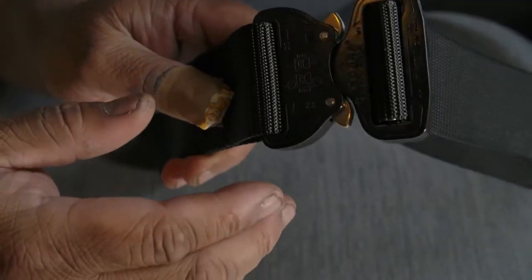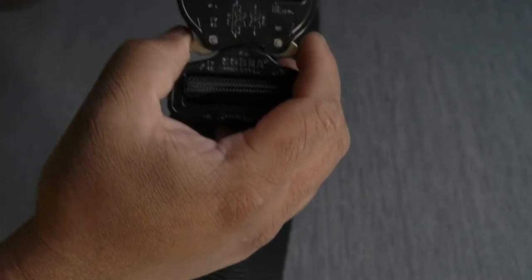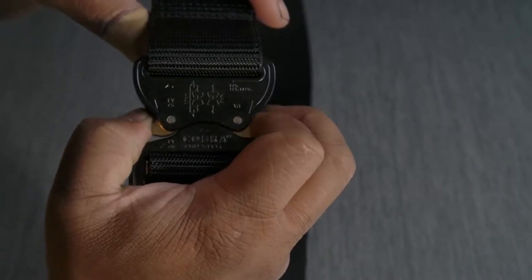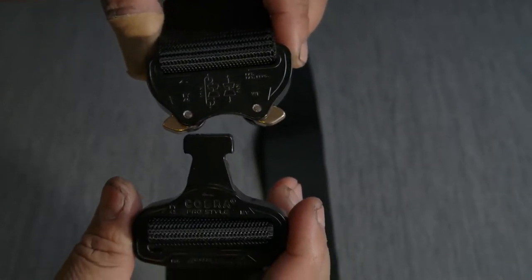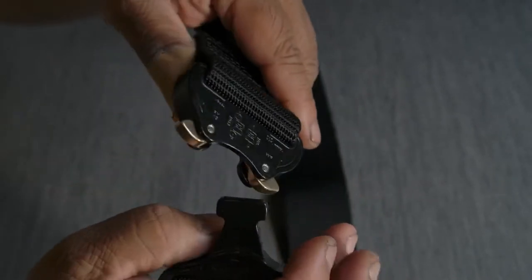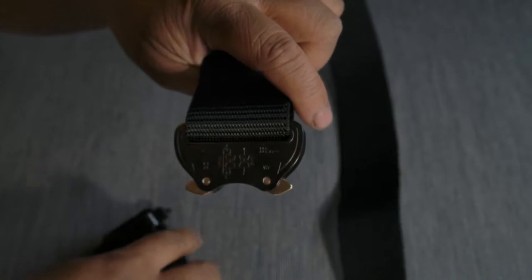The buckle is from a very famous company — I call it Austri Alpin. And that is a Cobra Pro style belt buckle. You press it and it's opened. Very durable thing and very nice. Close and open — very nice. High quality. I like the quality and the way that this is working.